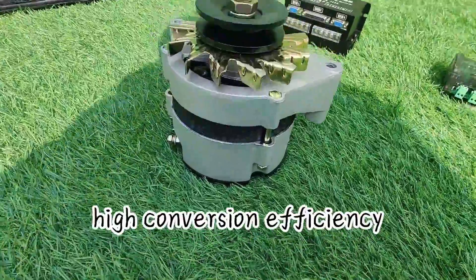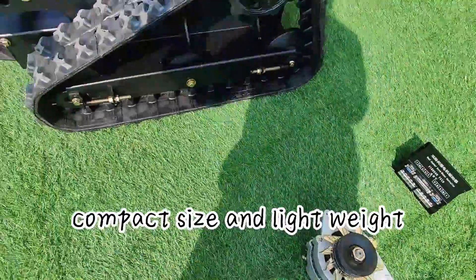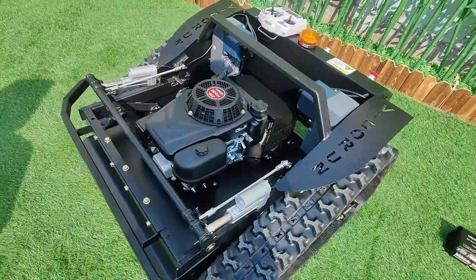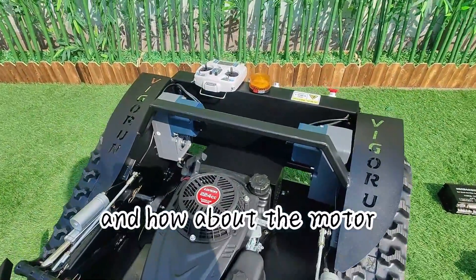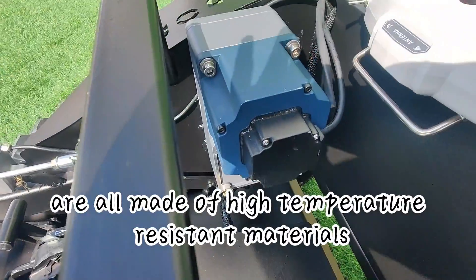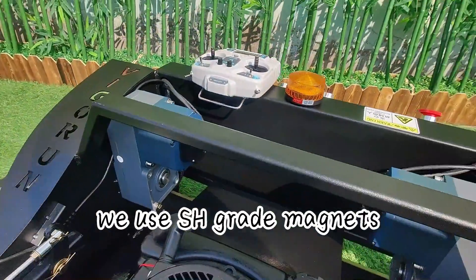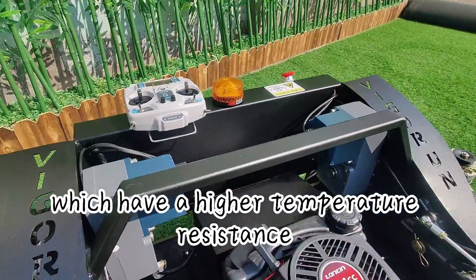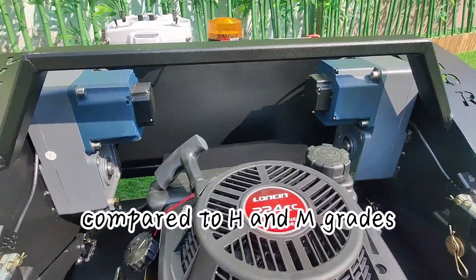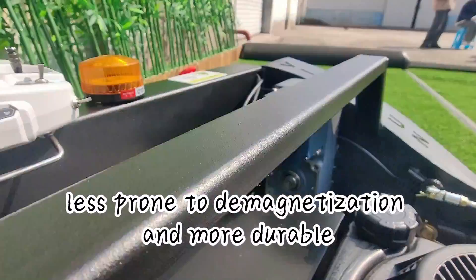And how about the motor? Vigoren servo motors' coil frame and enameled wire are all made of high temperature resistant materials. We use SH grade magnets, which have a higher temperature resistance compared to H and M grades. This makes our motor less prone to demagnetization and more durable.